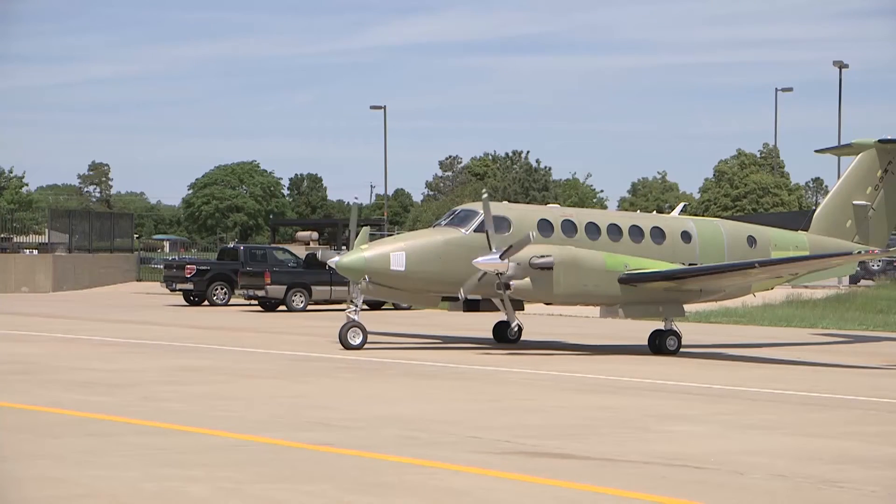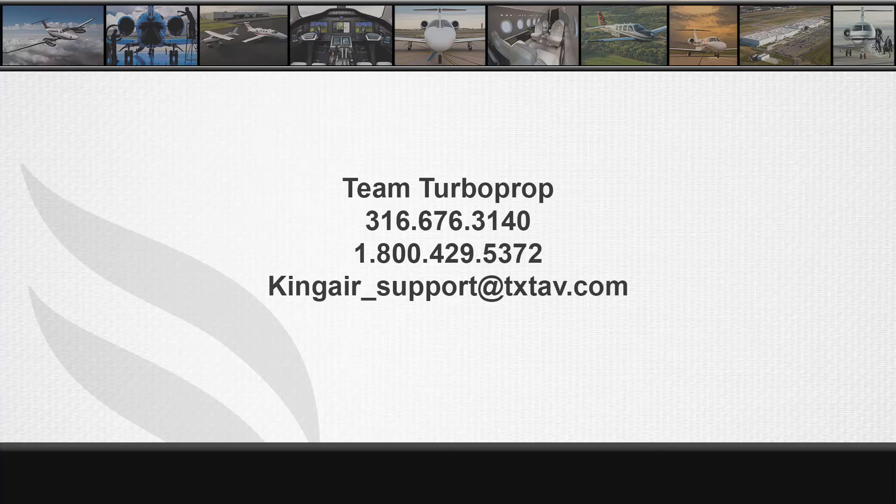For further information, please make sure to watch the next video in the B300 series engine rigging video series. For technical assistance, please contact Textron Aviation Team Turboprop Technical Support at 316-676-3140 or 1-800-429-5372. Team Turboprop can also be reached at kingair-support at txtav.com. Thank you.